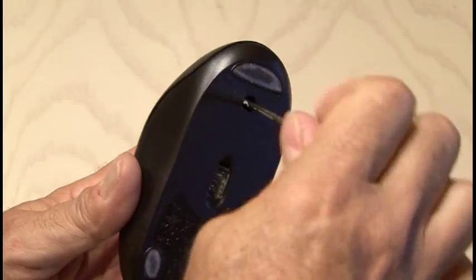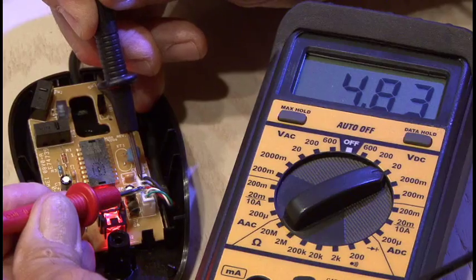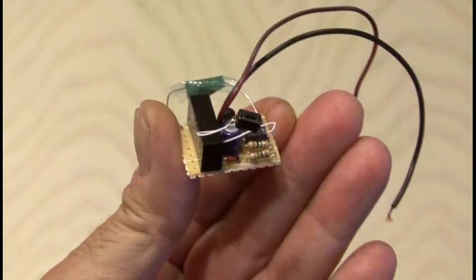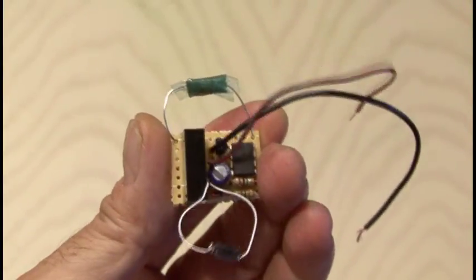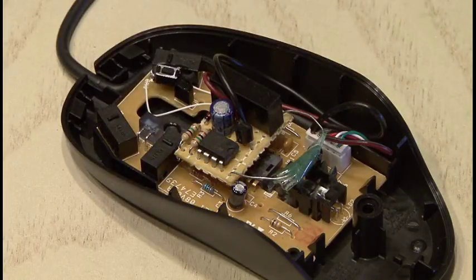I picked an ordinary wired optical mouse and took the cover off. After plugging it in and locating the USB power connections, I decided to measure them with a voltmeter, and I was getting about 5 volts. That's probably not going to be enough, so I built a little timer circuit that'll increase the voltage, and I also added a small micro switch. I wrapped the resistor with some tape filled with smoke bomb powder. And now it's time to install it in the mouse.